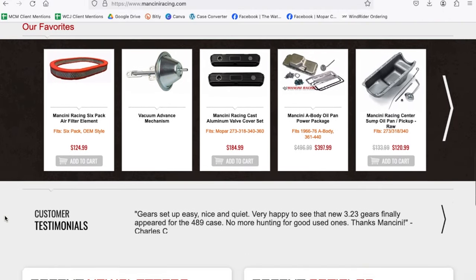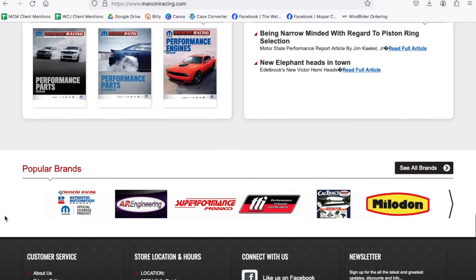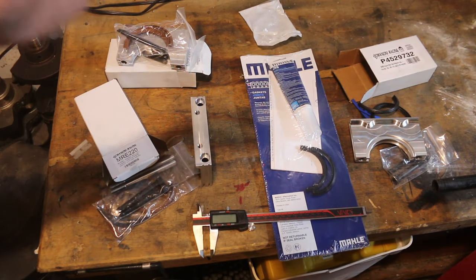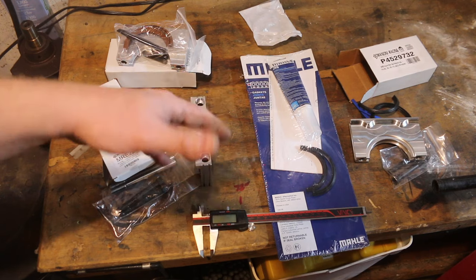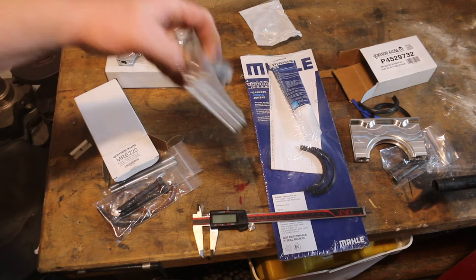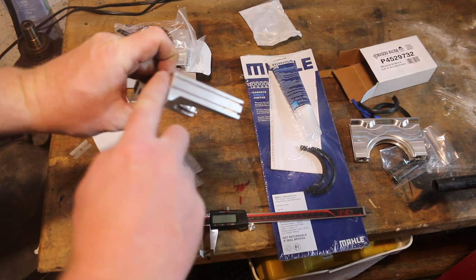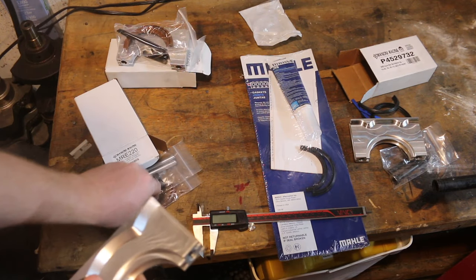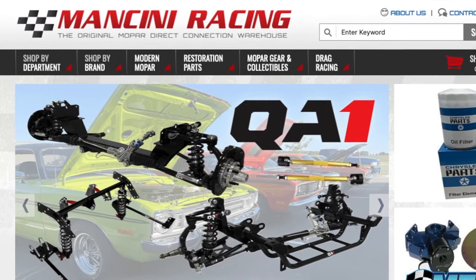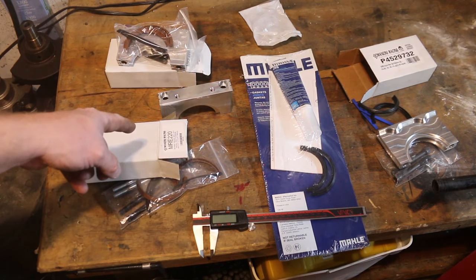In my opinion, if you're making any sort of extra power, extra oil pressure, extra crankcase pressure, or if you're running a high-compression motor at 10.25:1 or more, I strongly suggest you grab the high-performance dual-seal heavy-duty high-pressure Fel-Pro Mancini performance kit — that's the MRE 220.